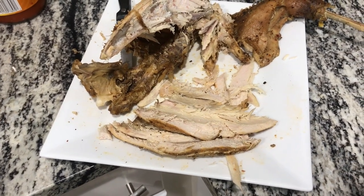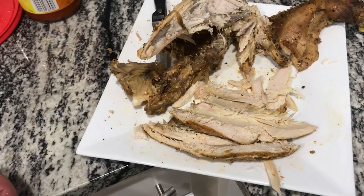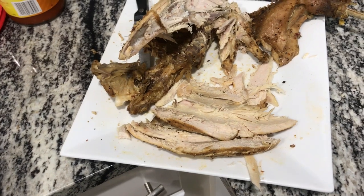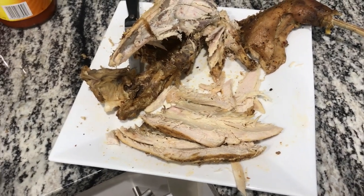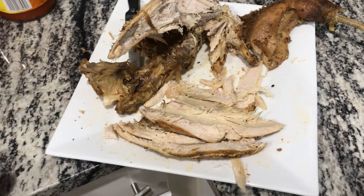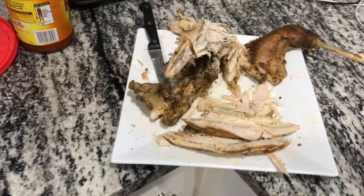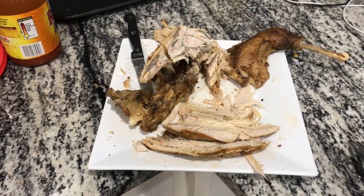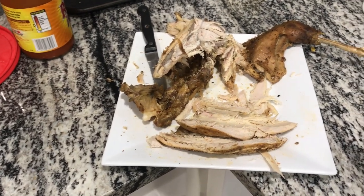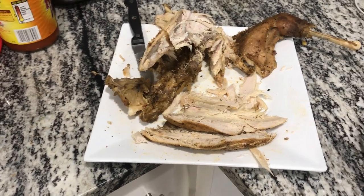The 50 minutes in the pressure cooker definitely worked as far as getting it tender enough that it wasn't like chewing on leather. I've got a few more in the freezer — they've been in there over a year and I need to get them used. I'm probably the only one in the family that's gonna eat them, so I'll just cook one and eat it while everybody else gets pizza or fried chicken. But anyway, if you've got some old hens that you're thinking about, the pressure cooker will definitely work.